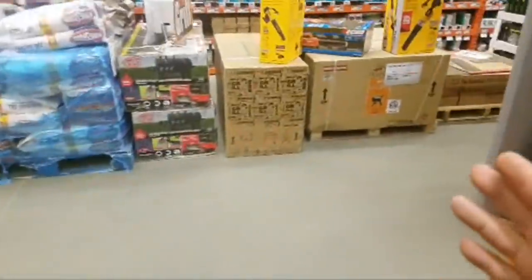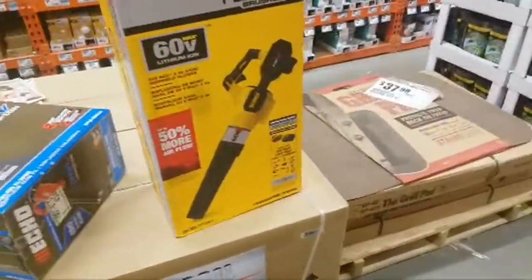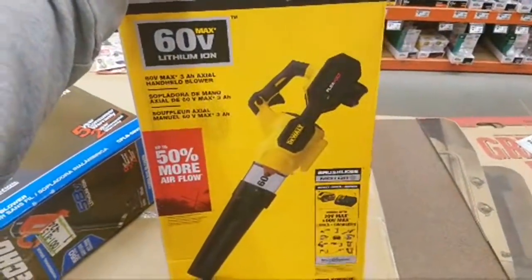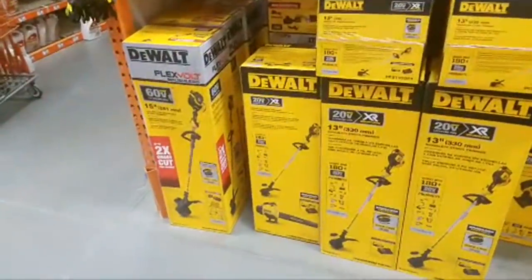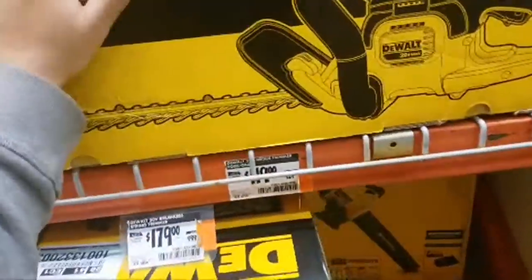I do want to say something. I don't know how much the blower kit is, but if the trimmer is $249, I would say this is probably around $249 also — don't trust me 100% on that. I don't see any prices. Oh wait, they're all right here, guys. Wow, the DeWalt actually has a bay. Let's see what we've got here. This is one of the best trimmers, guys, and it's $119 bare tool.